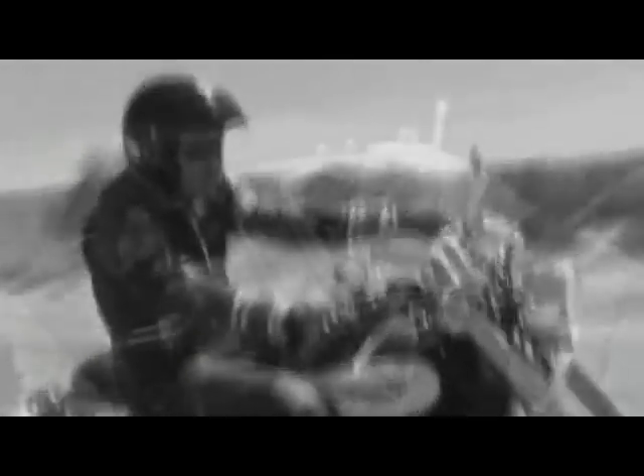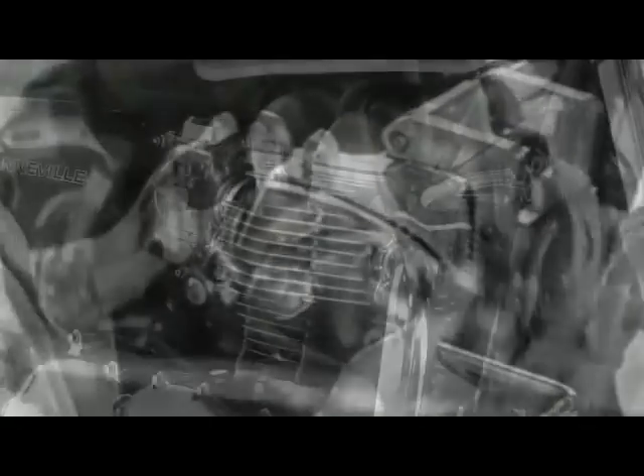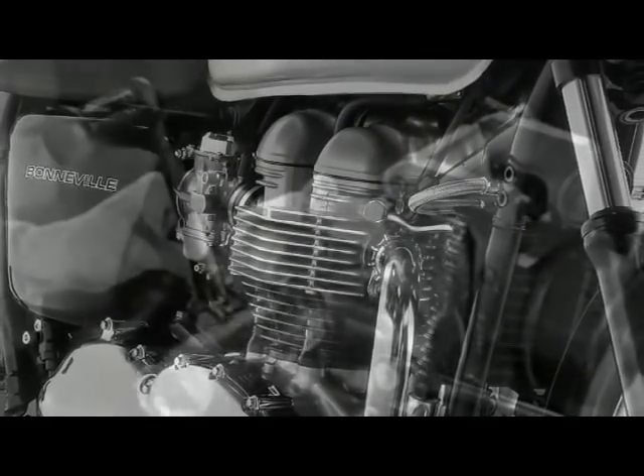By March 1999, the engine was installed in the prototype chassis for the first time, following which full-time testing got underway. The first six development bikes were built in July 1999: four were used primarily for engine testing and the other two for chassis test work. The sales and marketing teams had the final review to confirm the Bonneville production model's styling and specification in September 1999. With the completion of final testing in July 2000, the new bike was signed off and launched in September 2000 at Intermot in Munich, Germany.